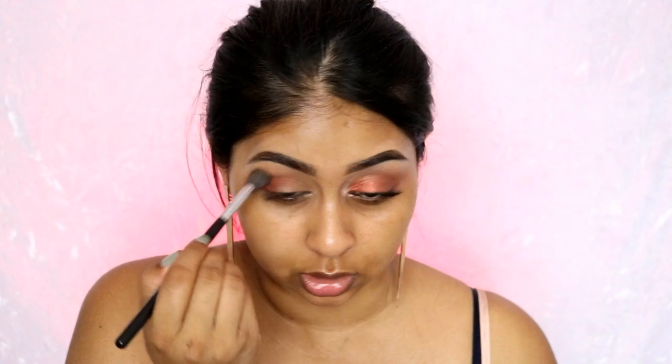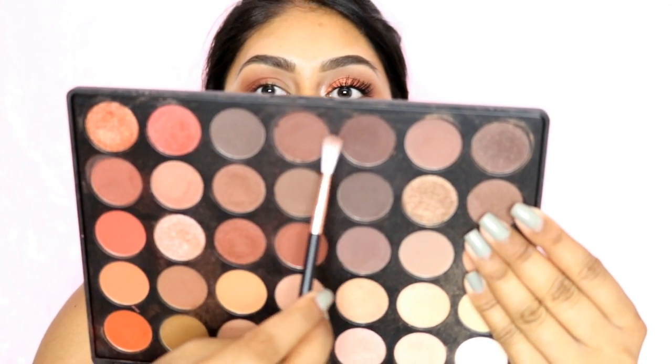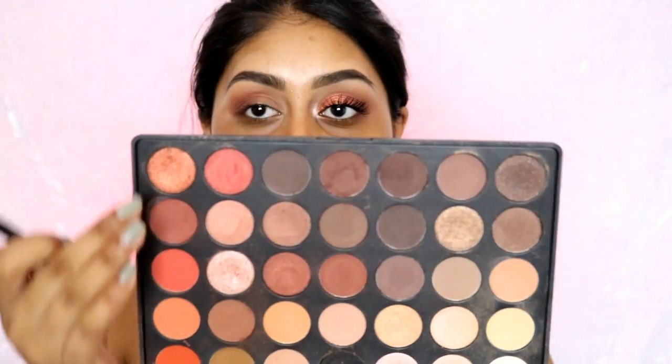I've forgotten how pigmented Morphe eyeshadows are — they're so pigmented. Going back with the Morphe M504. Another Morphe brush I really like was the M509 which I always use for highlighter, but I lost it. I'm pretty sure my mom has it. I'm then going to take a really small brush and use this color here, mixed with a bit of this because this one is quite cool tone. Then I'm going to grab this color right here which is a pure copper color, using a flat brush.